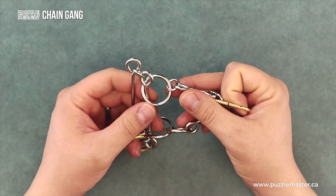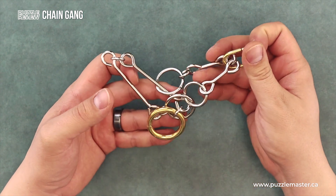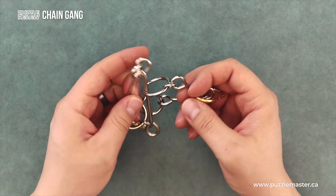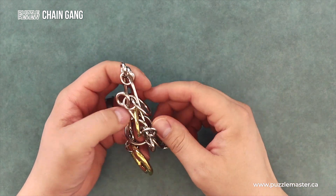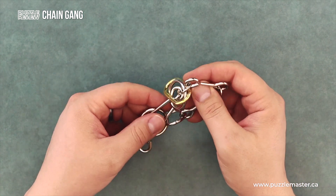Not easy, but also not the hardest available. So if you're looking for a good challenge, Chain Gang is definitely a good puzzle that way. With all the little pieces, it feels like there's so much happening and so much that you can do, because these pieces kind of flop around and move a fair bit.